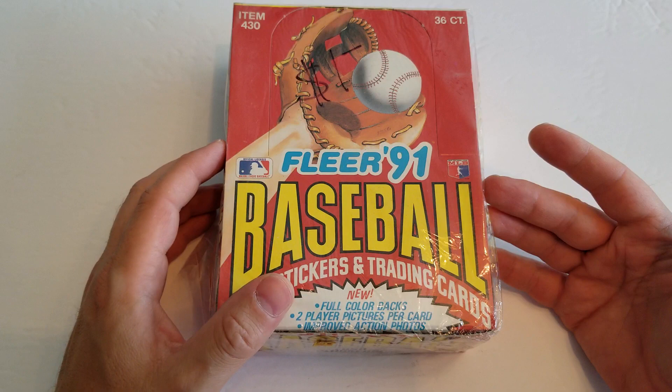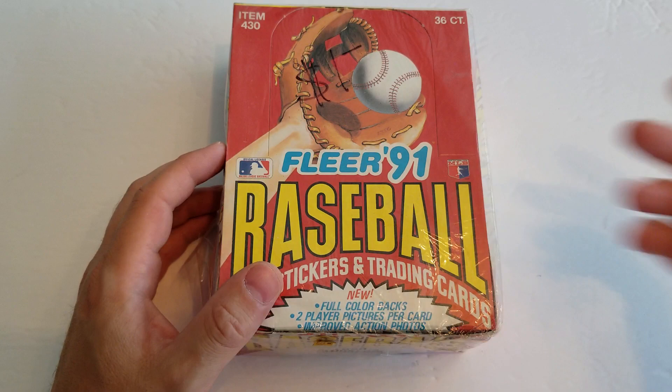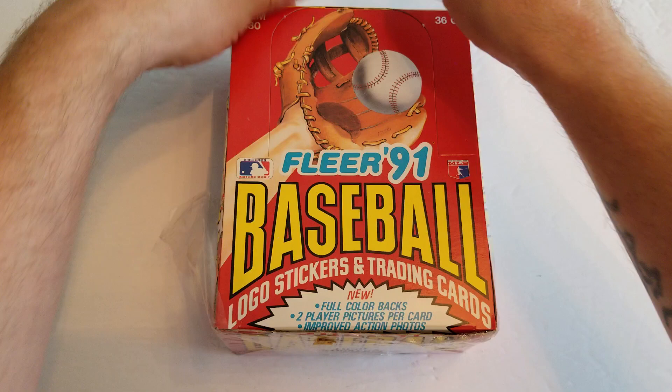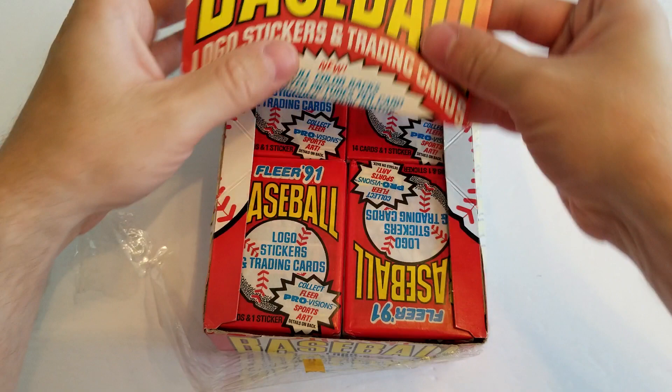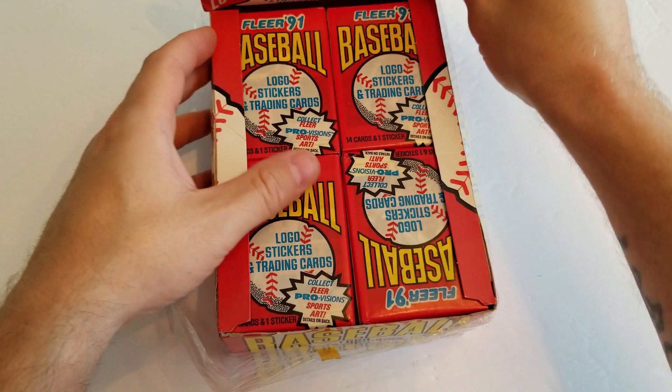Take a look together. It's been a long time since I've opened these so take a little trip down memory lane together. Check it out. This is a sealed box. If anyone is interested in any packs, let me know. I'd be more than happy to send you guys some out. All you gotta do is just leave me a comment down below and we'll work that out for you.